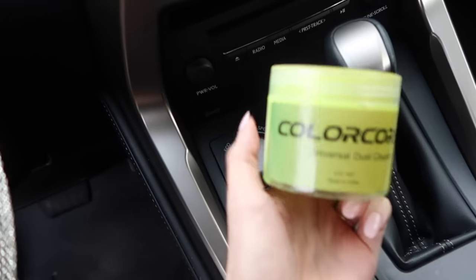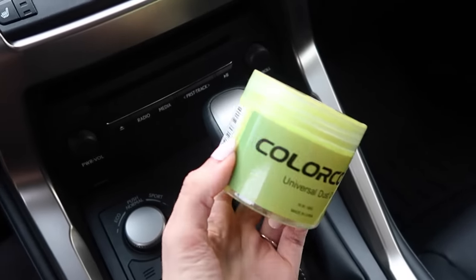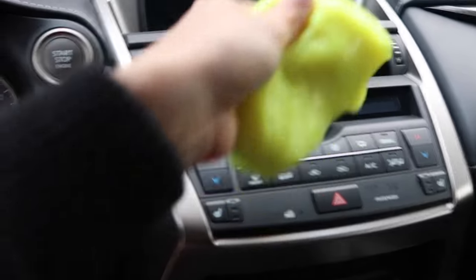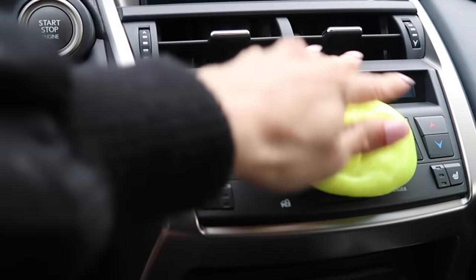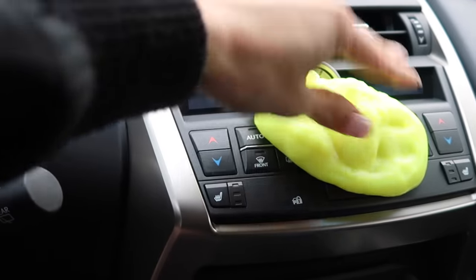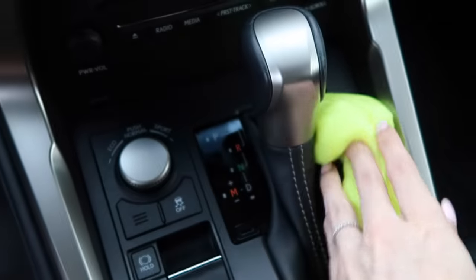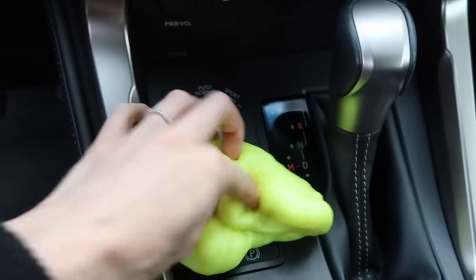This one is definitely the most fun and also very effective. This is a universal dust cleaner that is like a slime. You just put it on your electronics and it will collect all of the dust. The best part is that it is so malleable — it will conform into any shape or little divot that it needs to.